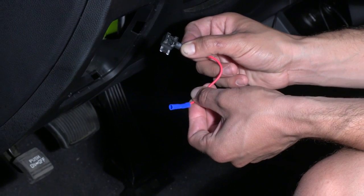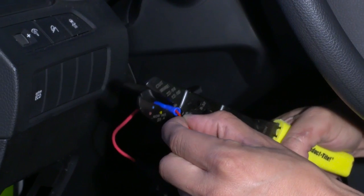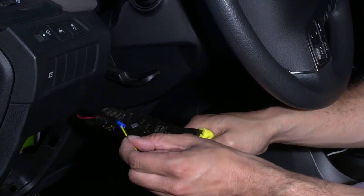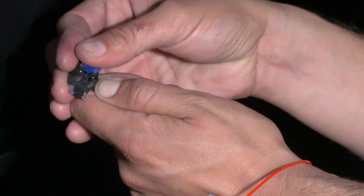We recommend using fuse taps for more convenience and reliability. First, attach the red and yellow wires to fuse taps with pliers or a wire crimper. Insert the switched power fuse into the fuse tap's empty slot. Insert the fuse tap at the location of the removed fuse.